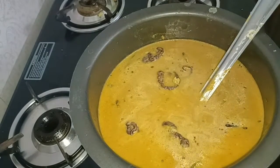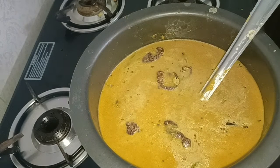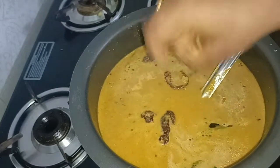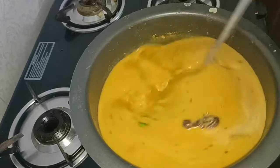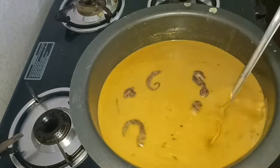I am adding 1 cup of water. I am adding 1 cup of water to mix. Now we mix this too. Everything is ready.